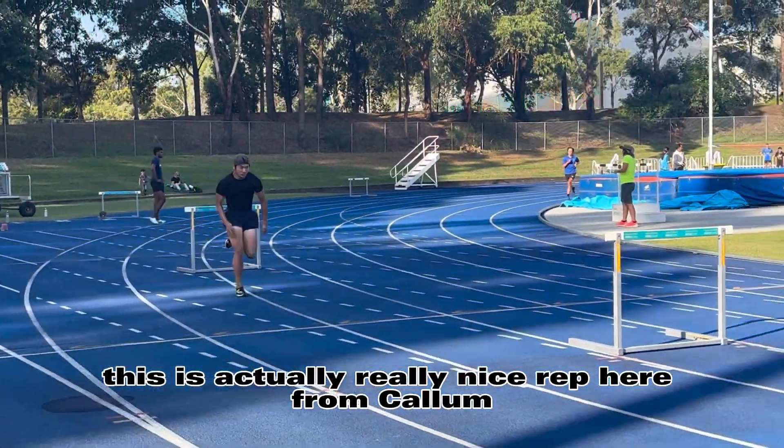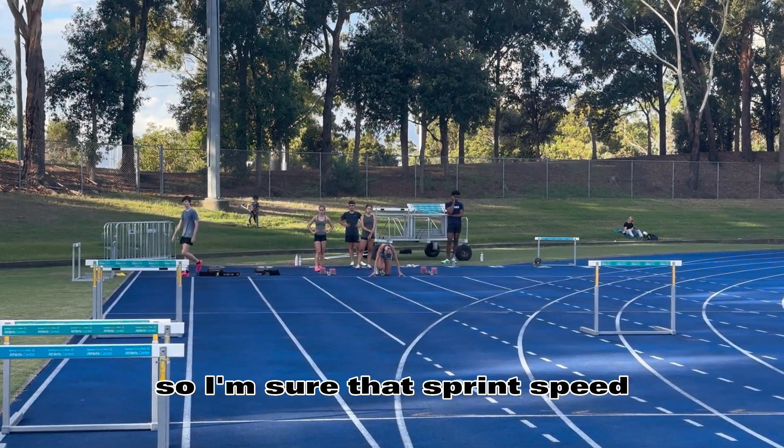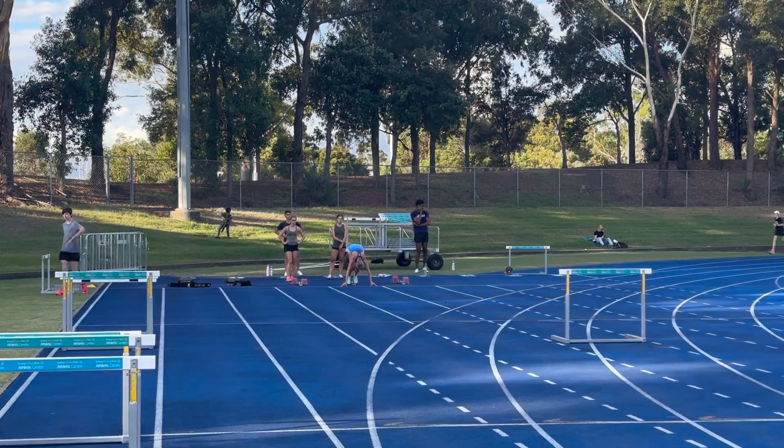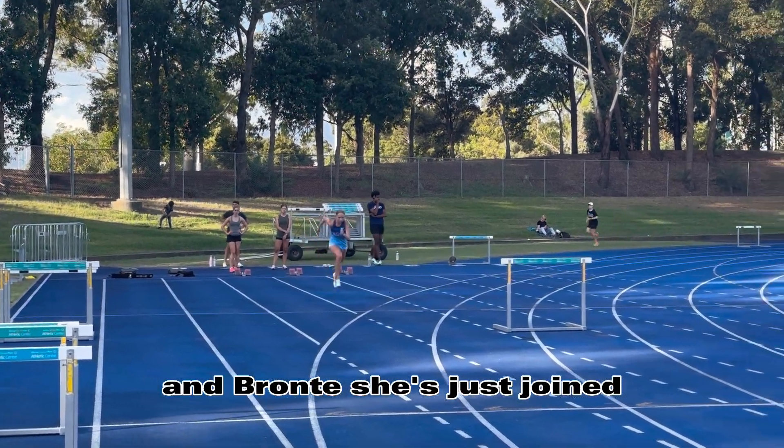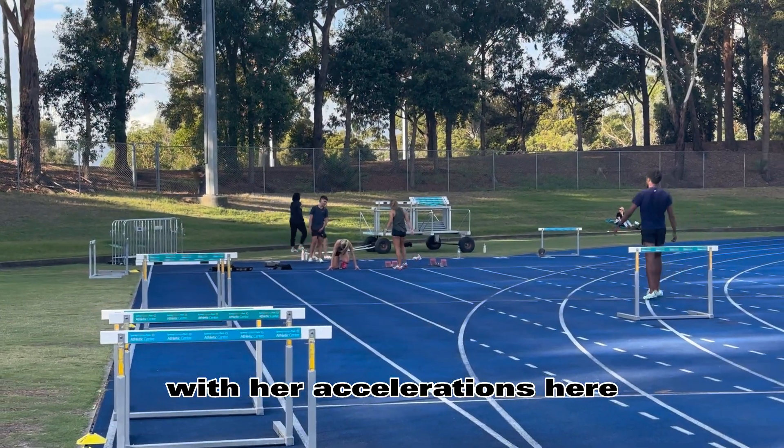This is actually a really nice rep here from Callum. Good time — he's slowly getting there with his stance, so I'm sure that sprint speed has come down a bit for him as well. And Bronte, she's just joined. She's got a fast 200, but as you can see, we've probably got a lot of work to do with her accelerations here.